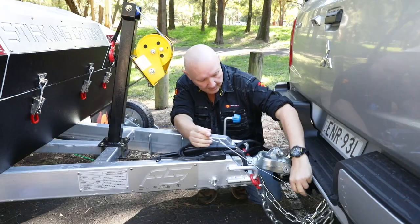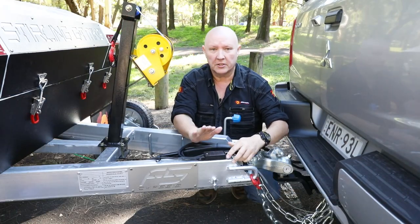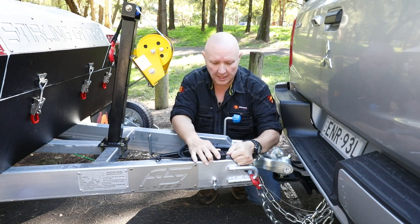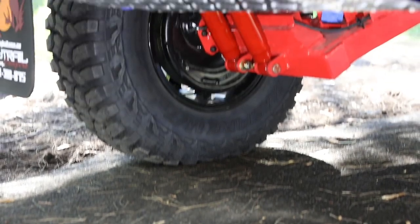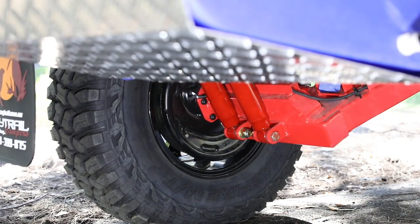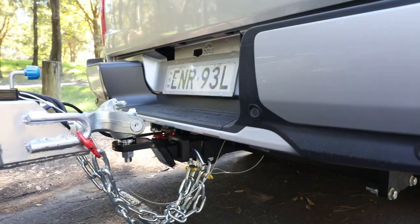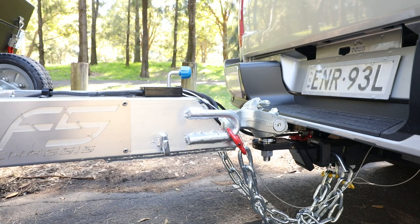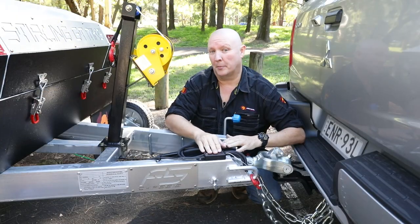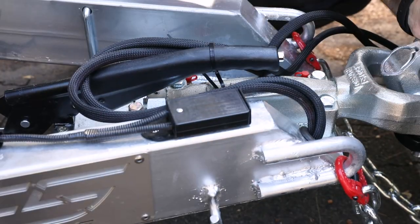This pin is connected back to the tow bar. Whenever it's engaged, the trailer brakes will work as they should. But when it's disengaged, the trailer brakes will activate automatically — meaning that if the trailer comes away from the vehicle, this is going to disengage and the brakes are going to activate, keeping the trailer slowing down as quickly as humanly possible.